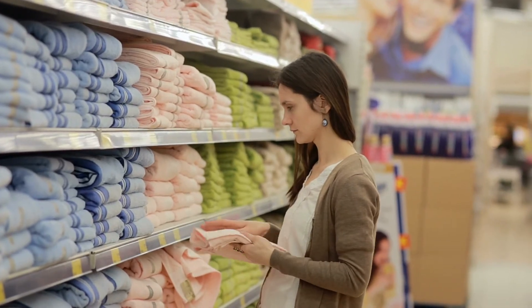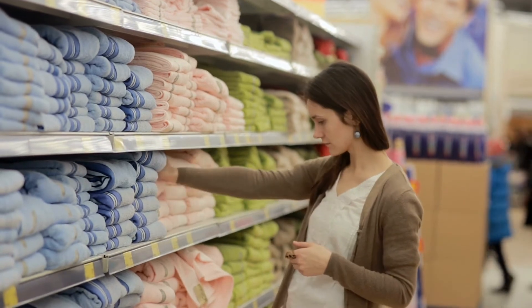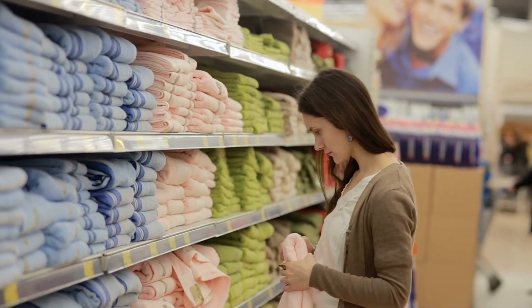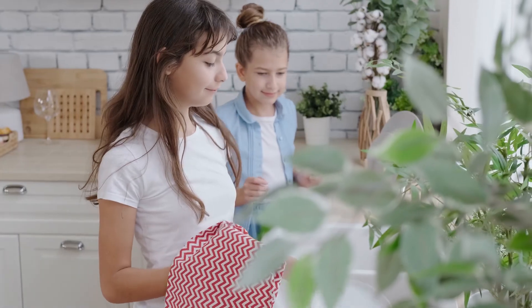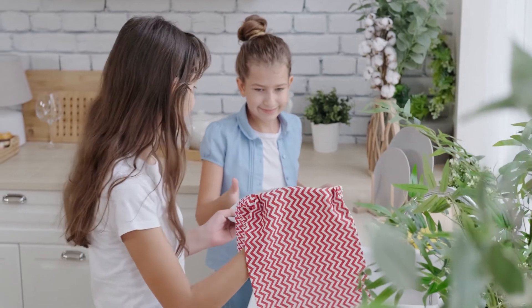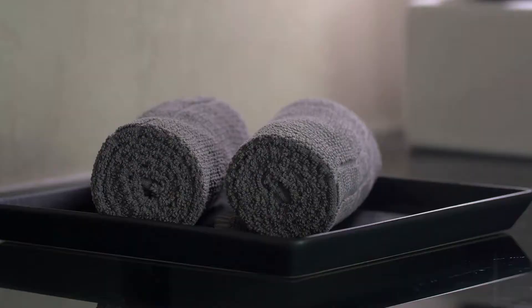3. Paper Towels. Paper towels are such an easy thing to replace in your plastic-free kitchen. They typically come wrapped in plastic, not to mention all of the trees being cut down to make the roll itself. There are lots of unpaper towels on the market, but the ones I recommend are these organic cotton ones from Marley's Monsters. I try to use organic everything whenever possible.